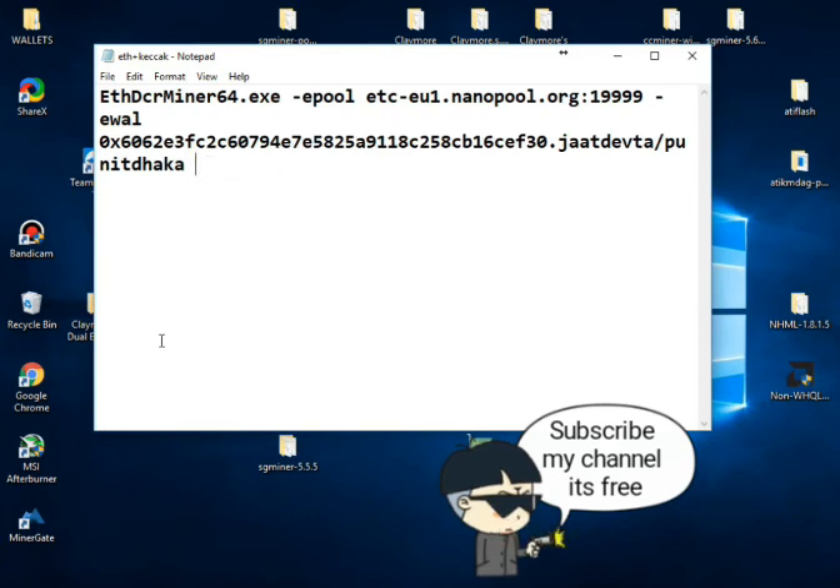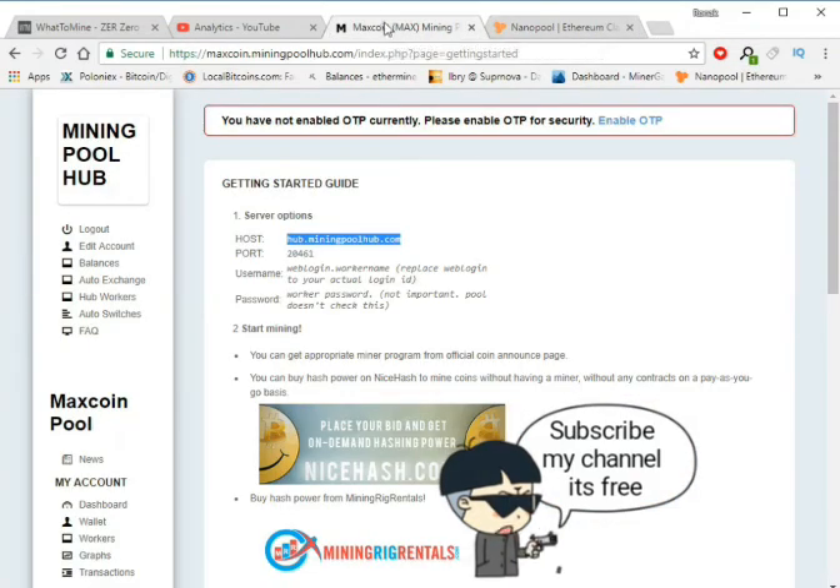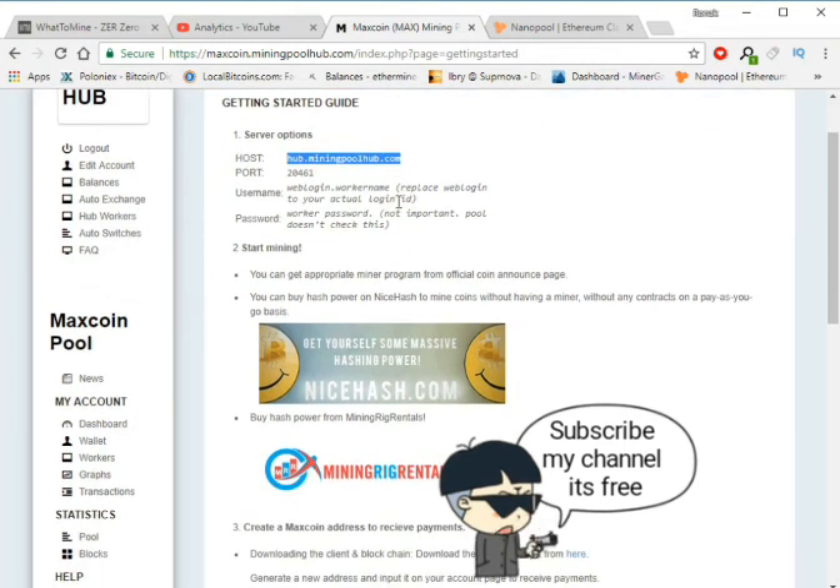Remove mod 1 because we are going to mine dual coin, so we have to remove mod 1. Now for the coin, I'll go to the pool. I'm mining on Mining Pool Hub and I'm going to mine Maxcoin.